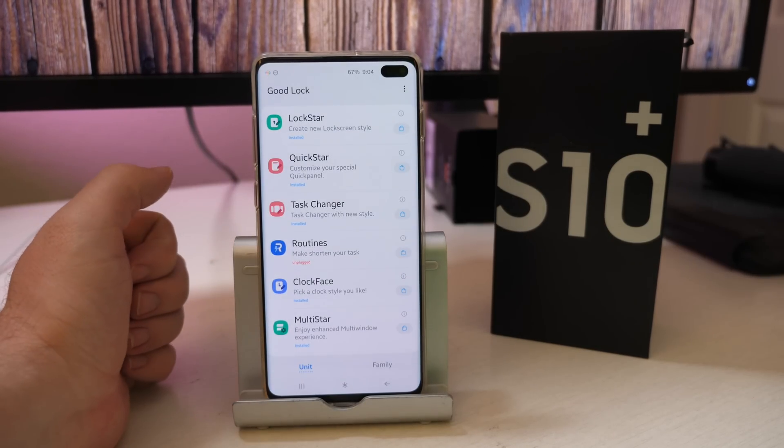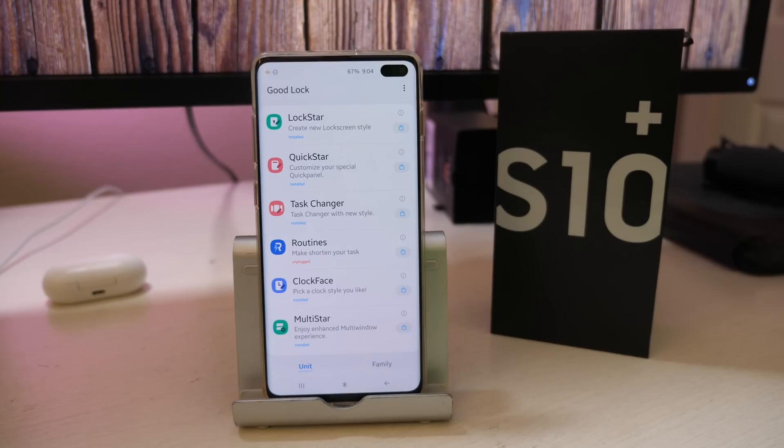The app is really easy to use and to set up. Use it to your heart's content and customize your phone, guys — it's an amazing app and it's free. If you have a Galaxy device that's fairly recent, you can download this app and use it. Thanks for watching, don't forget to subscribe, and we'll see you down the road. Peace.